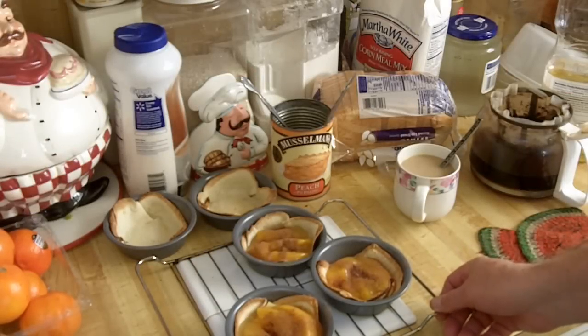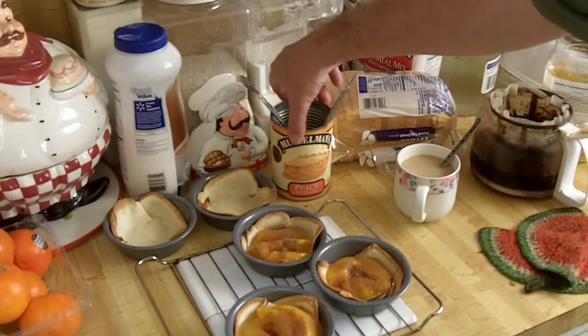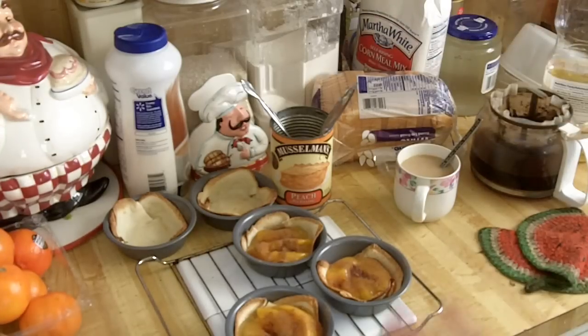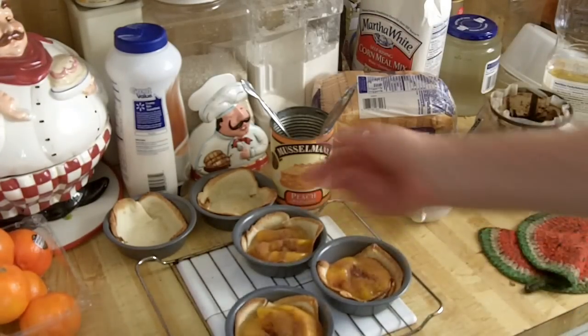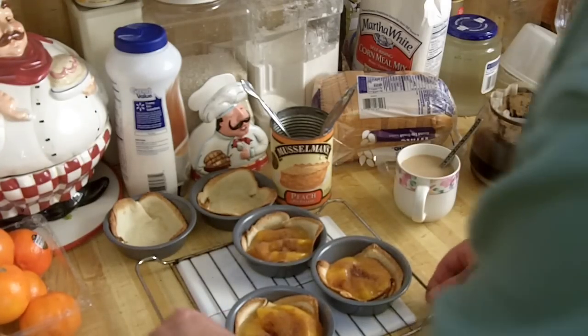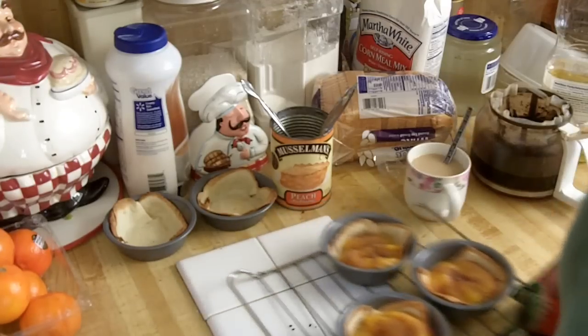I didn't make my mashed potato turkey pies like I was talking about — I changed the plans and decided to make some hash. But I opened up a can of Musselman peach pie filling and got it at the dollar store for a dollar. I put them in the oven for 20 minutes at 325 and this is what they turned out to look like. I've never put fruit in these pies before, these little fillings with the bread.